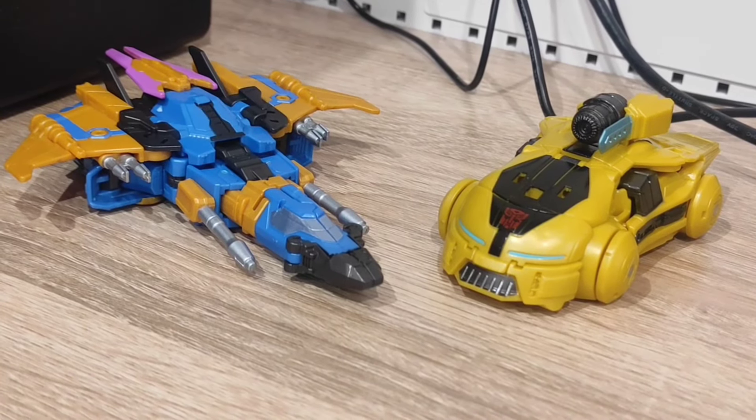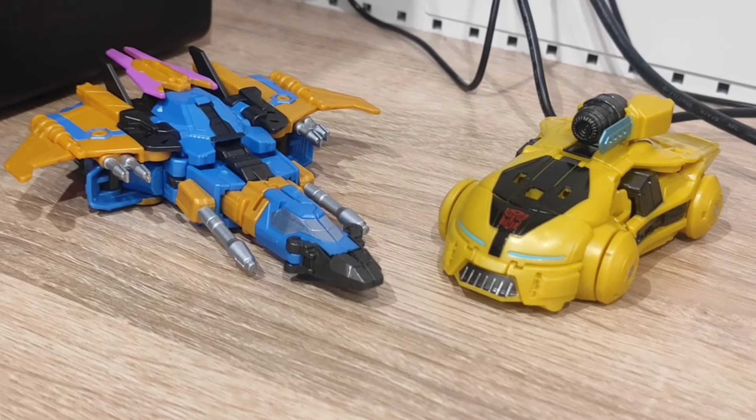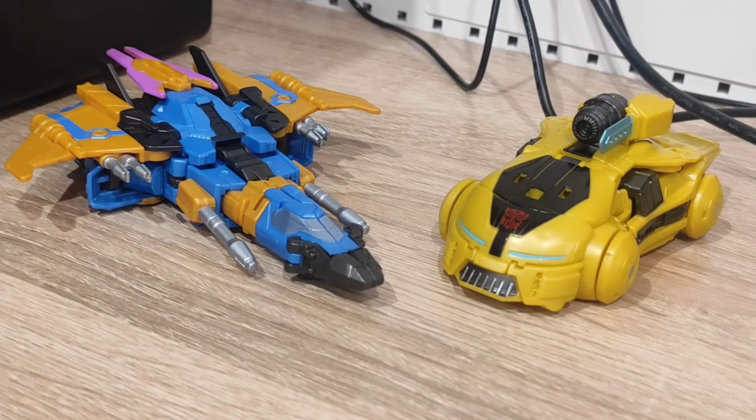So there we have it — a small video review of the first two Prime Changers released to the public. These were purchased on Amazon; they are not stolen and not early samples. I hope you enjoyed this little review. If you did, don't forget to like and subscribe and leave a comment letting me know what you think of these toys. Ciao!